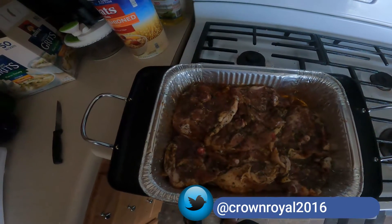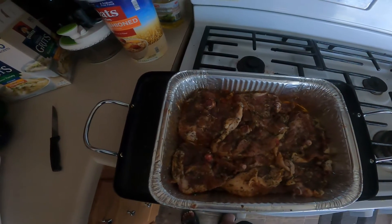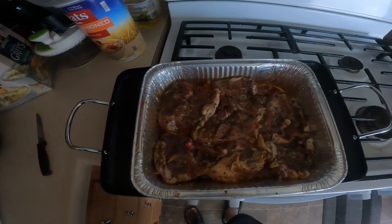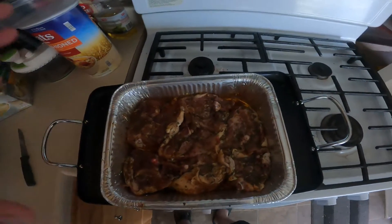Chopped onion, a little bit of garlic pepper, also some oil in there. I put a little moonshine in it, to get in some wine, to get a little flavor.